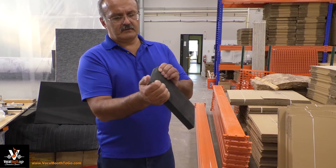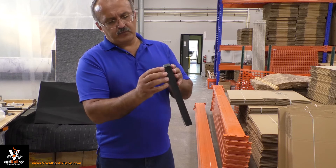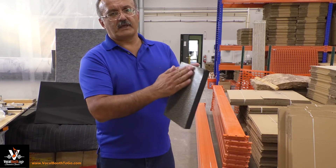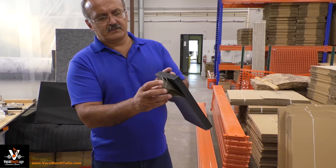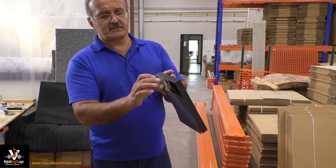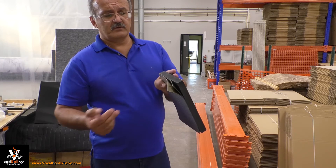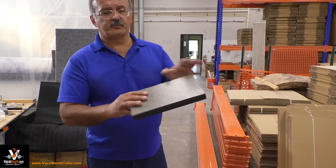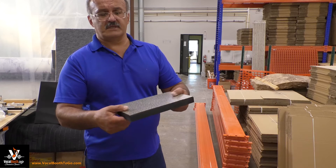It's called an anti-vibration mat. It's one-inch rubber — very springy and tough. Then we have a layer of vinyl glued together just to protect the top, and there is a layer of mass-loaded vinyl. So three layers in total: the anti-vibration rubber to cancel vibrations, the mass-loaded vinyl to stop sound transmission from top down, and the top layer to protect the other layers and make sure your chair does not sink into the rubber.